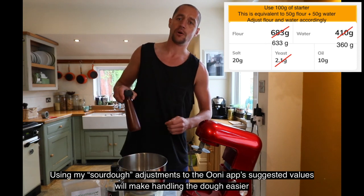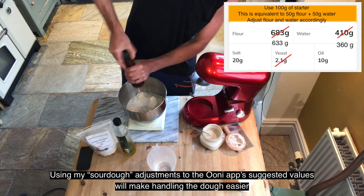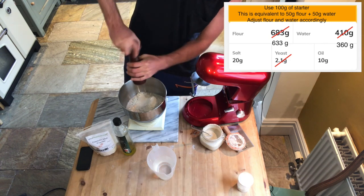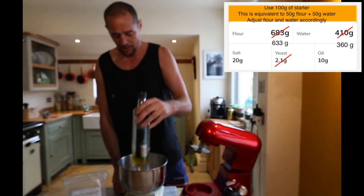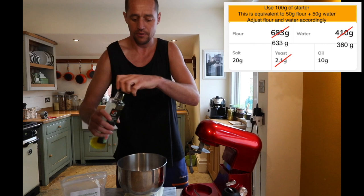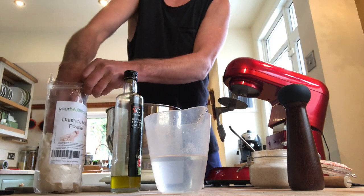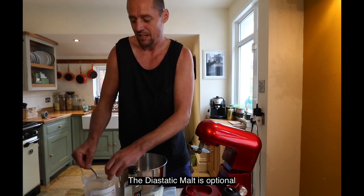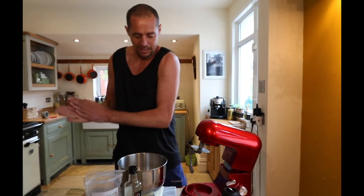It's 20 grams of salt — just grind it in. I'm now adding 10 grams of olive oil. And just a spoon of diastatic malt. This is a little baker's trick, but I think it can't hurt putting it in my pizza dough recipe.